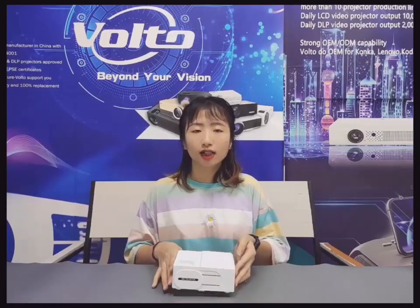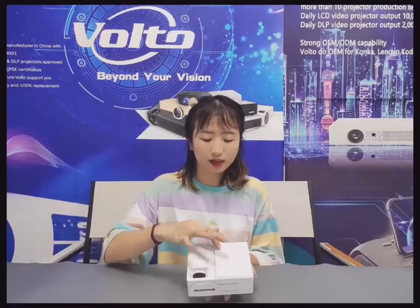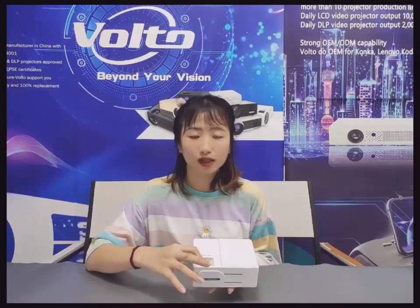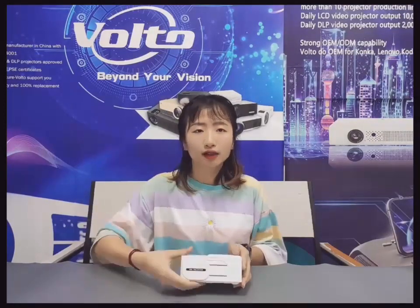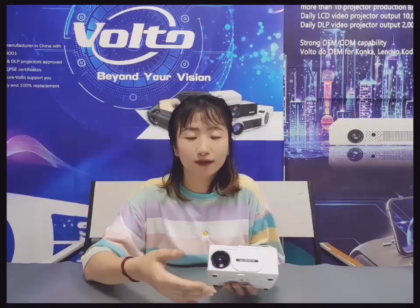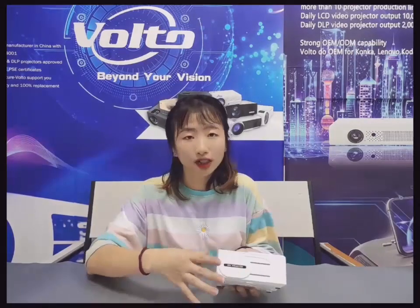Let's have a close look at the appearance. For the top side, there is the remote receiver and the control buttons. Here is the focus — manual focus. It's easy to operate. For the front side, you can see the lens. It has a cover to protect it from dust and scratches. It is built in together, so it's very convenient and beautiful.